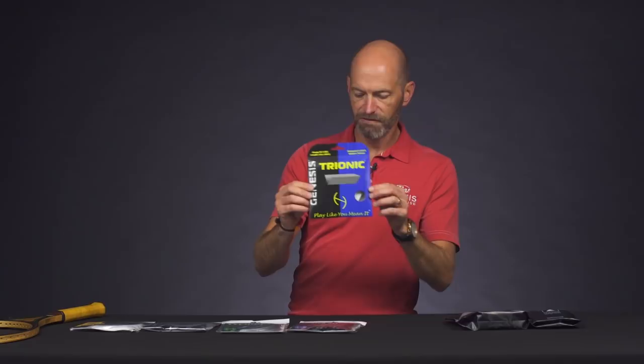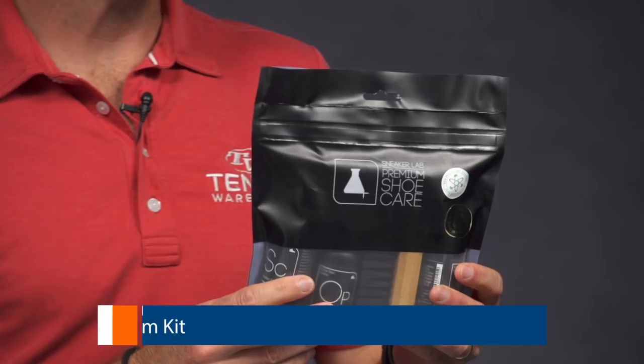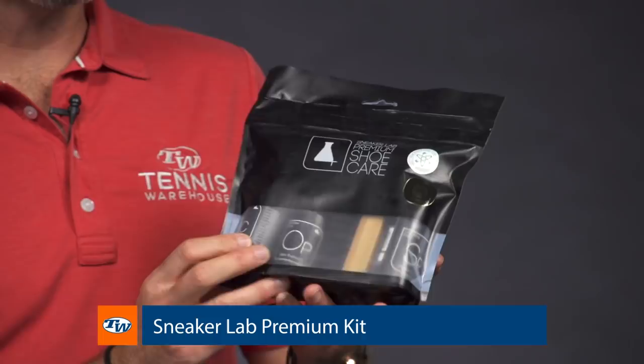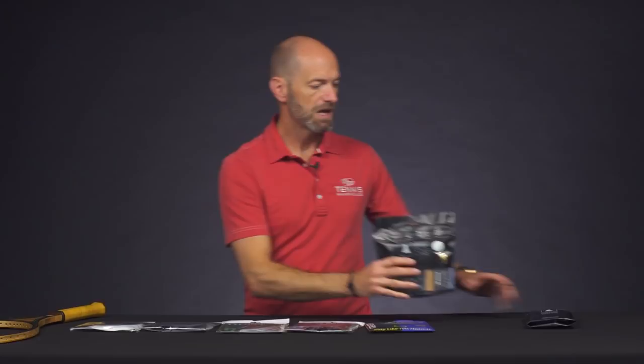Last but certainly not least, a product we are really digging here at Tennis Warehouse is this line from Sneaker Lab. This is the premium kit, and it comes with a brush to clean your sneakers, a sneaker cleaner, odor protector, and a sneaker protective spray. You can get each of these except the brush individually, and you can also get these wet wipes.